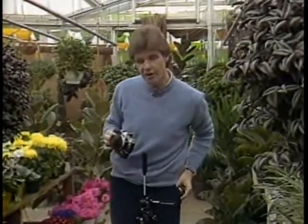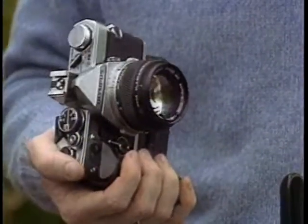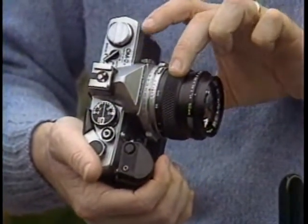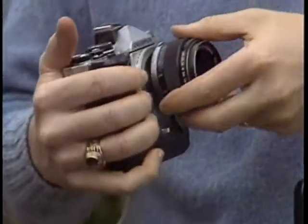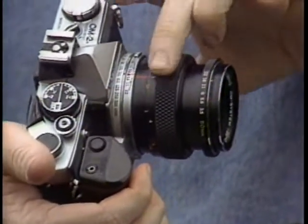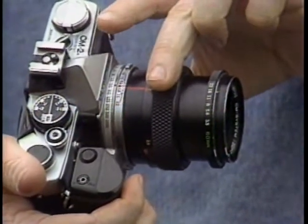What limits how closely you can focus to your subjects is how far away from the film plane you can actually move the glass in the lens. Here's my normal lens — if I keep turning the focusing ring, the lens extends until it stops, and that's as close as I can focus. Now watch what happens when I put my macro lens on my camera. As I turn, the elements move further and further out because this lens has been designed for close focusing.